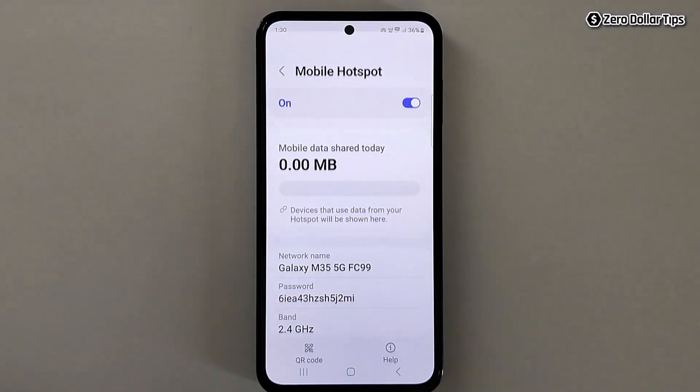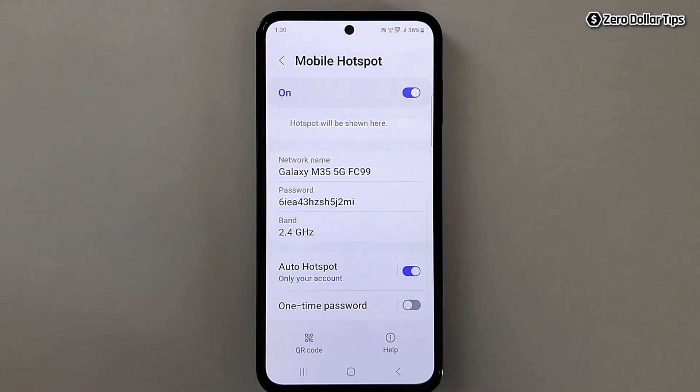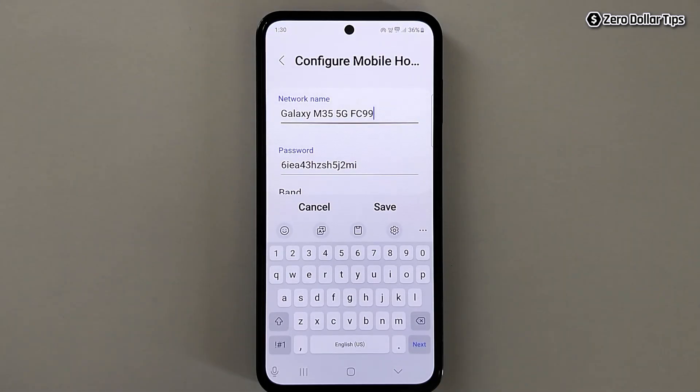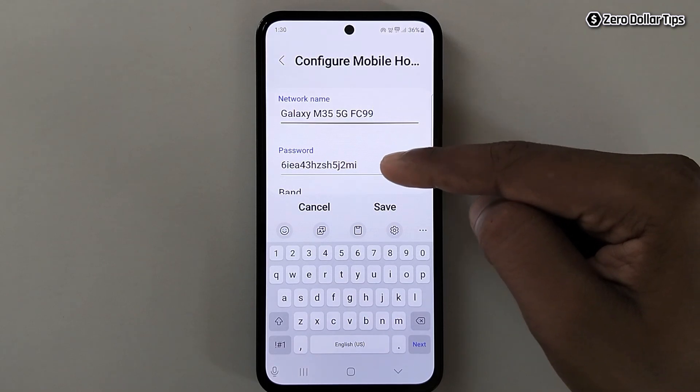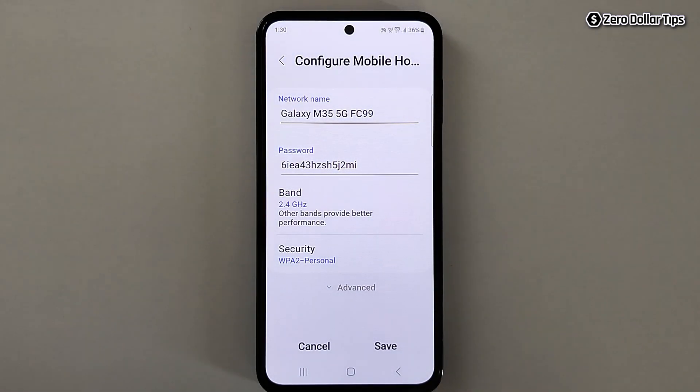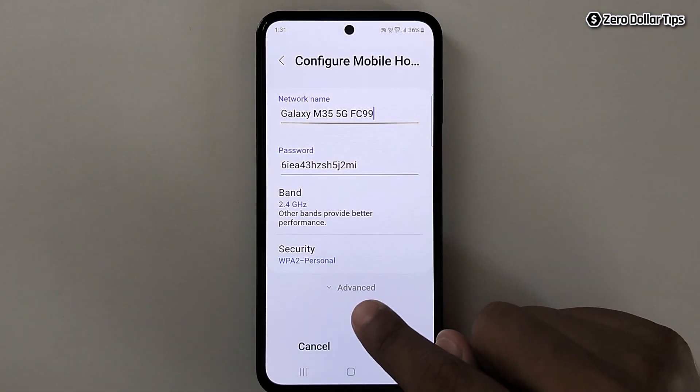Tap on Mobile Hotspot. Here you'll be able to see your mobile hotspot name, password, and bandwidth. Tap on it if you want to change the network name, password, or bandwidth — but I'll keep it the same. Now, to use hotspot and Wi-Fi at the same time, tap on the Advanced option.